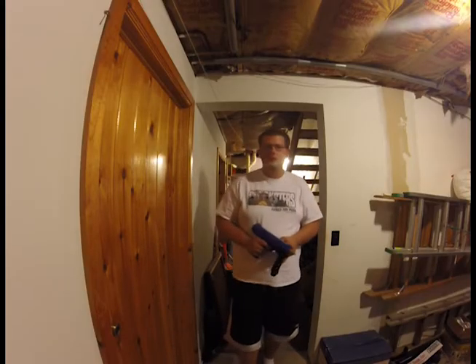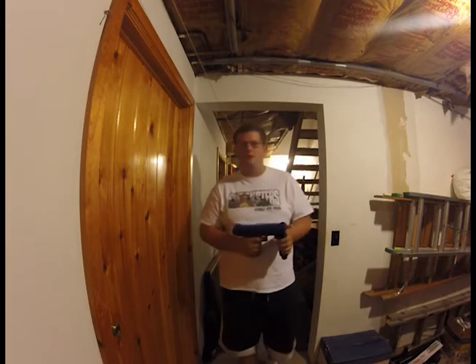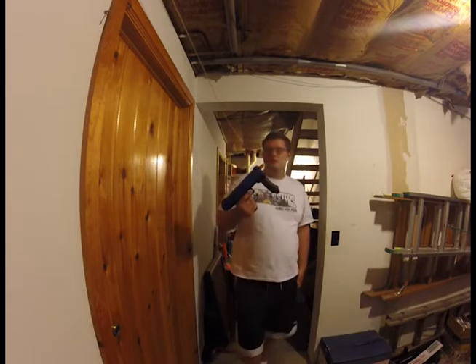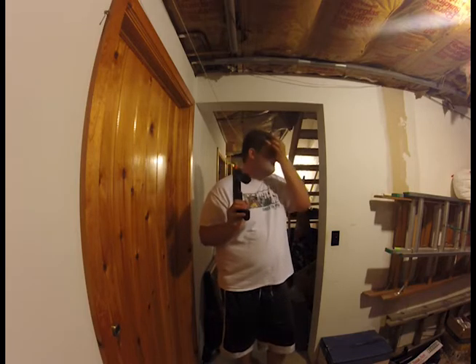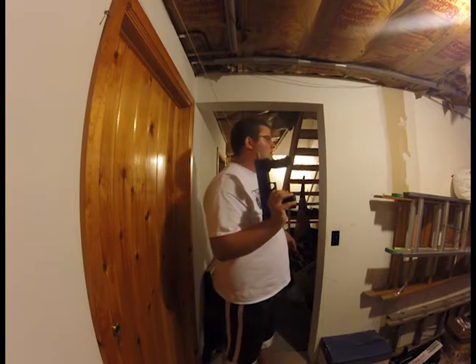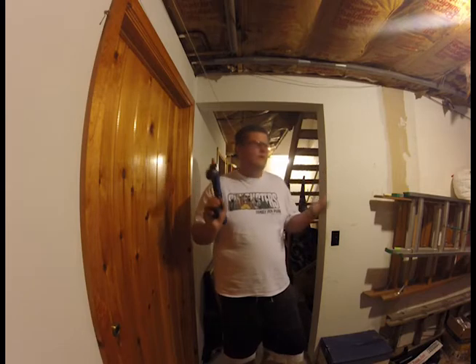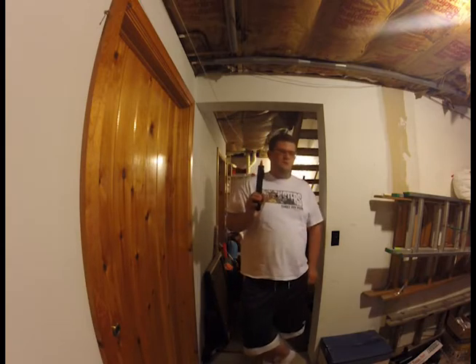Hello everybody, this is Nerf Gun Reviewer 331. There are probably a couple of questions: why am I making this video, why am I shooting it down here, and why do I have a paintball pistol with a nerf dart inside it? I'm down here in a basement because it's raining and thundering and I'm trying to keep my mind off the thunder — it doesn't scare me, it just distracts me when I'm doing something really important.